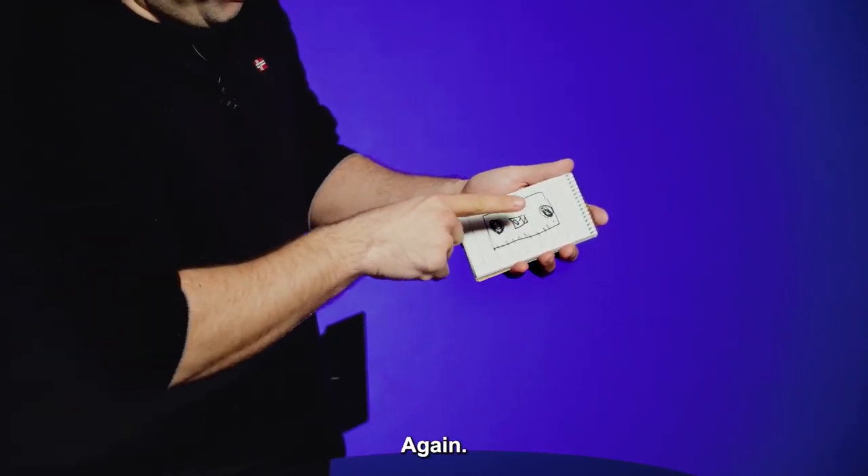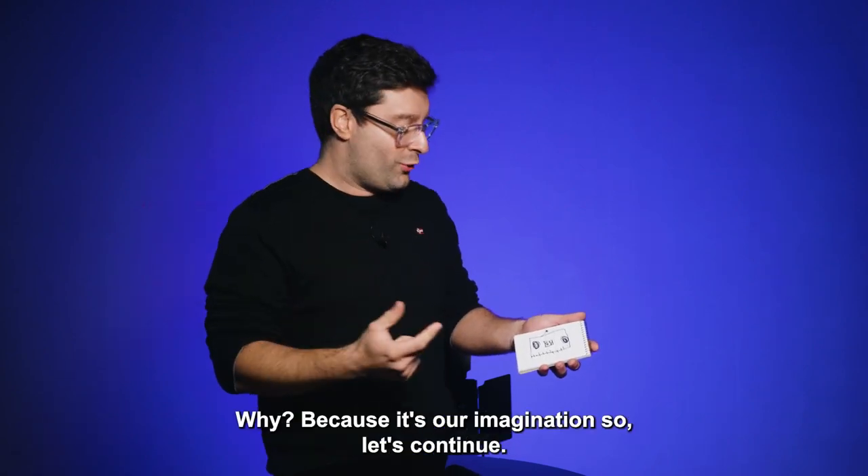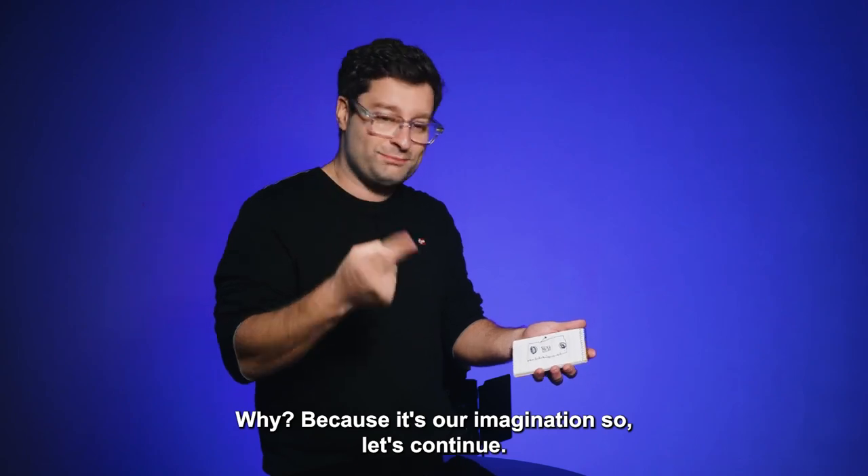Again — it's really very easy to turn on and off this radio just with the touch of the finger. Why? Because it's our imagination. So let's continue.